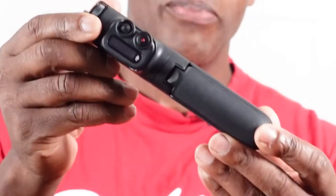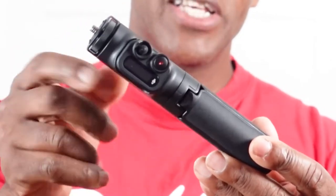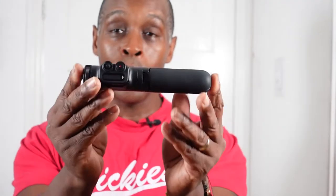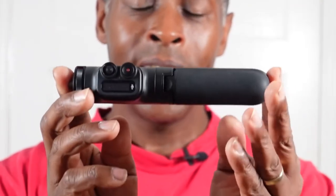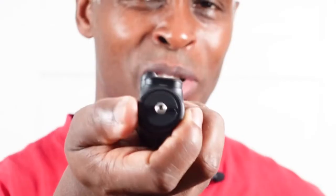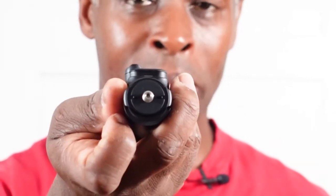Hopefully the same connection process will apply with the Action 3 as well. It's made out of black ABS plastic with a nice rubber handle. The total length when collapsed is six and a half inches, by roughly just over an inch across in diameter.